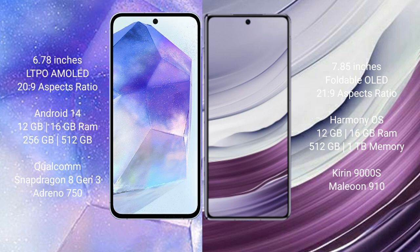The Asus Zenfone 11 Ultra runs on the Android 14 operating system, while the Huawei Mate X5 runs on the HarmonyOS operating system.